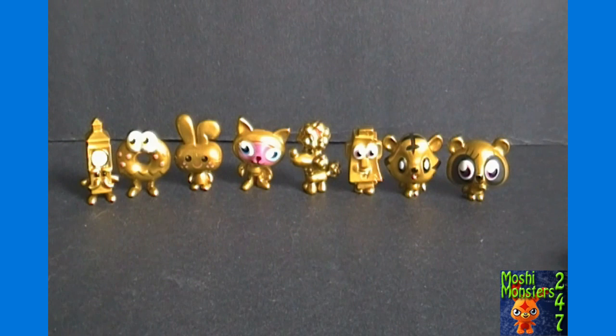That concludes our unboxing of the MashiMonsters limited edition gold collection number 2. If you haven't already, make sure you subscribe so you can get email alerts for future videos here at MashiMonsters 24x7. Give us a big thumbs up, check out ToyGamerEmporium.com and our Amazon store for your MashiMonsters and other toy and gaming needs. Thanks for watching — I'll see you all next video.